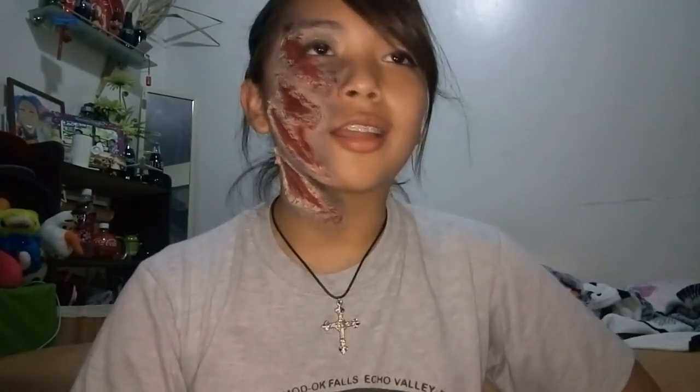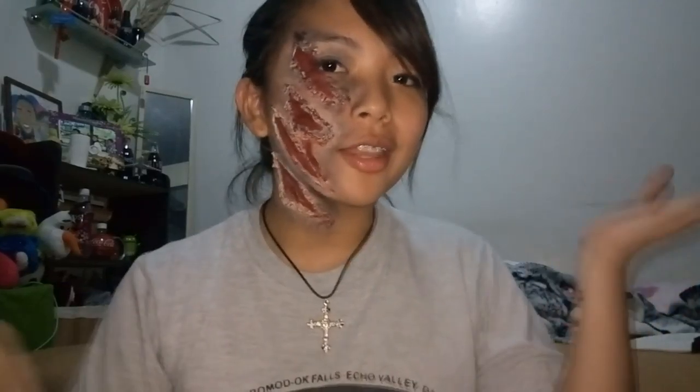Hey guys, today we are starting a new series — and this is also my comeback video after a few years of not filming. The series is called 'How Broke of a College Student Are You,' and this is how you do zombie makeup by being a broke college student. Enjoy.